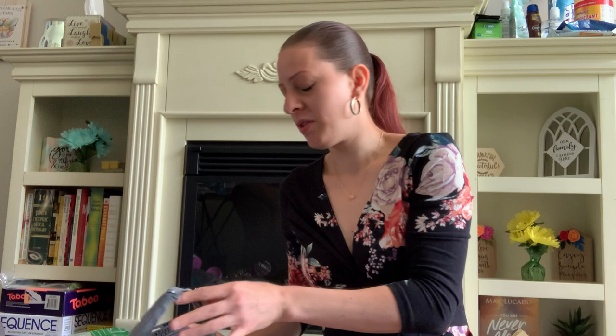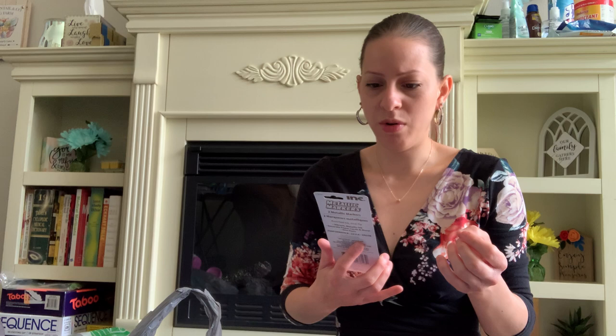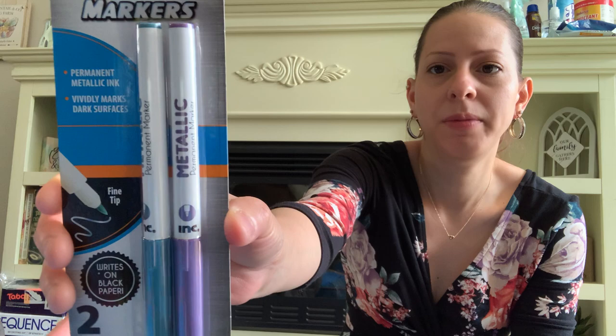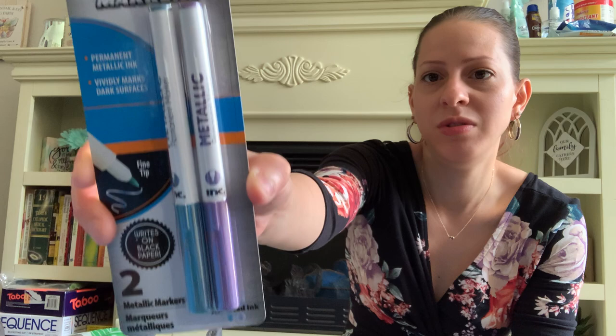They also have these new metallic markers by Incorporated by Ink. You can use them to write on black paper, and that's exactly why I got them — I have a little notebook with black-lined paper that I'd like to use these on for notes.